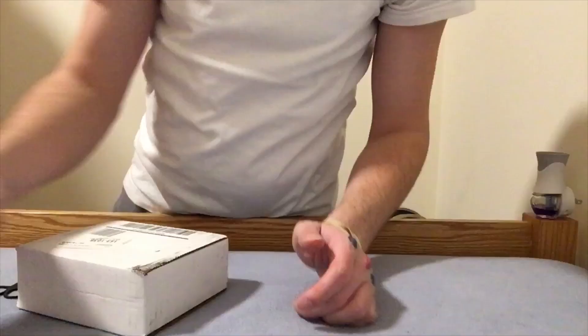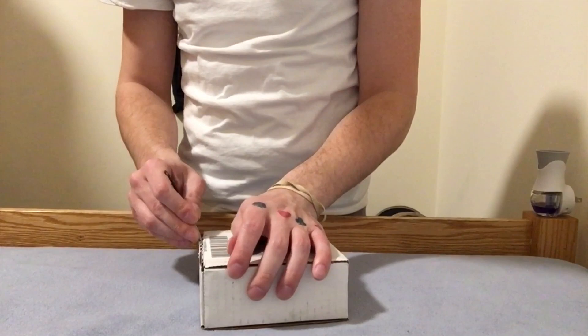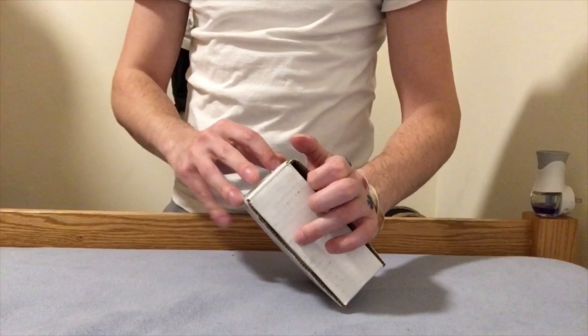What's going on everybody? It's your boy Jordan Gonzalez back with another video. A package just arrived from ShopGLD. When I was tracking the shipping it said it was gonna arrive on Wednesday, but it is Friday — so excellent shipping from them over there.